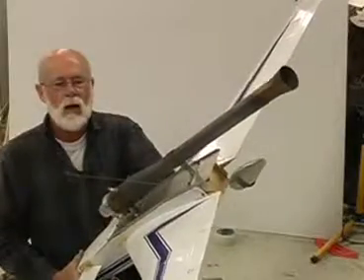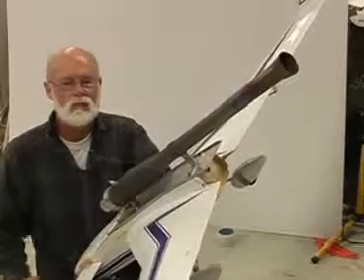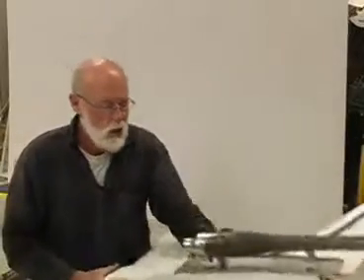Those videos of the pulse jet on top have actually inspired a lot of people to email me asking how these things work — exactly what makes something so simple produce such a large amount of power, heat, and noise. I'm going to do my best to explain how pulse jets work today, so bear with me and we'll see what we can discover.